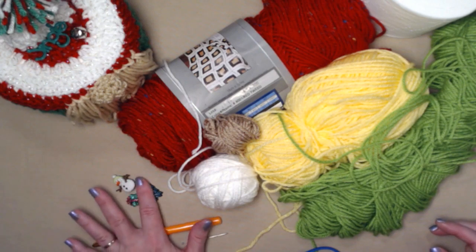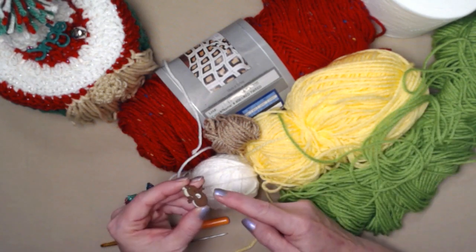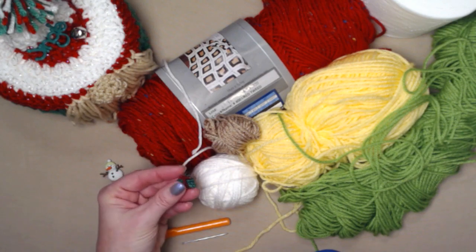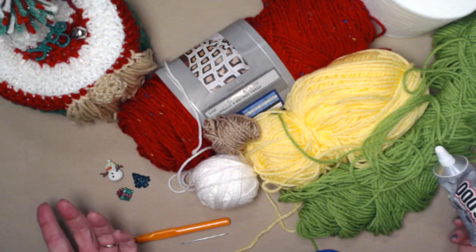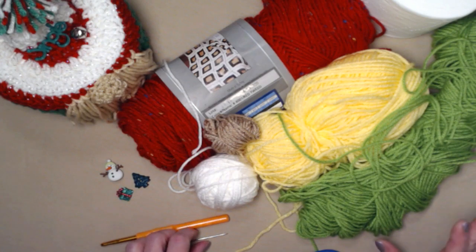There are two ways you can attach buttons — you can sew them on if they have a shank on the back, or if they have holes like this Christmas tree. If you have embellishments that don't have a shank and no way to put them on, you can always use E6000 to attach them. Just remember E6000 takes a little bit longer to dry than hot glue. I prefer not to use hot glue in the bathroom because steam can cause hot glue to get gooey.